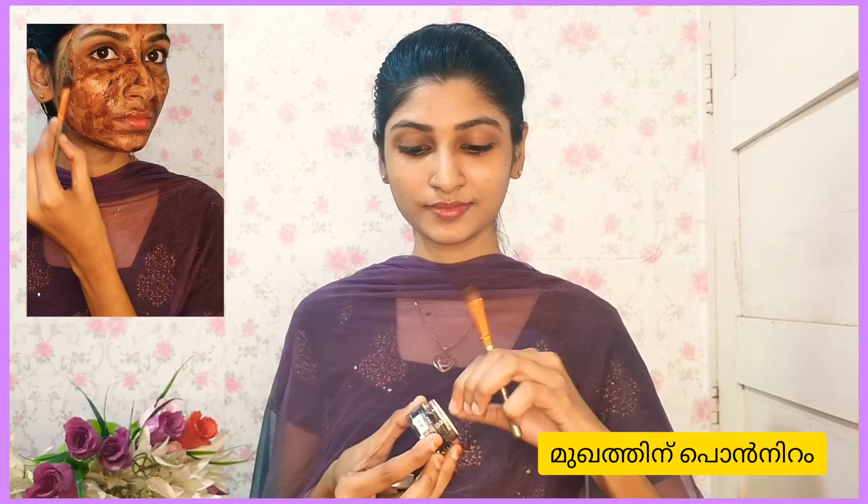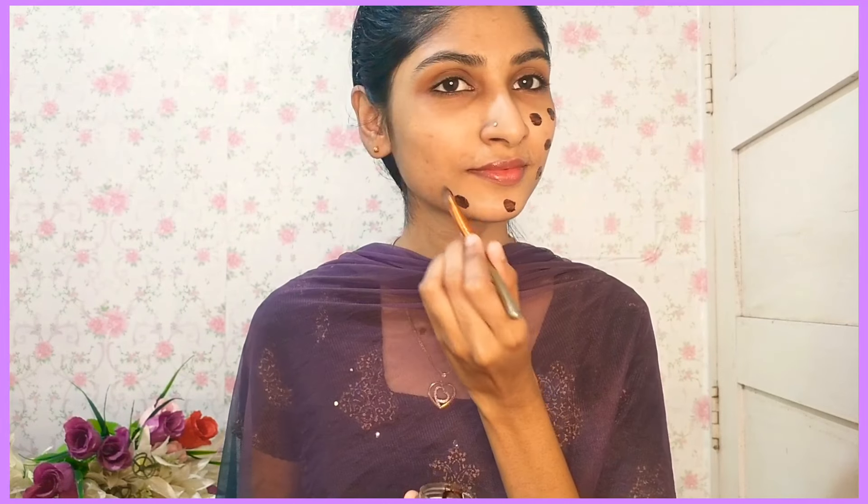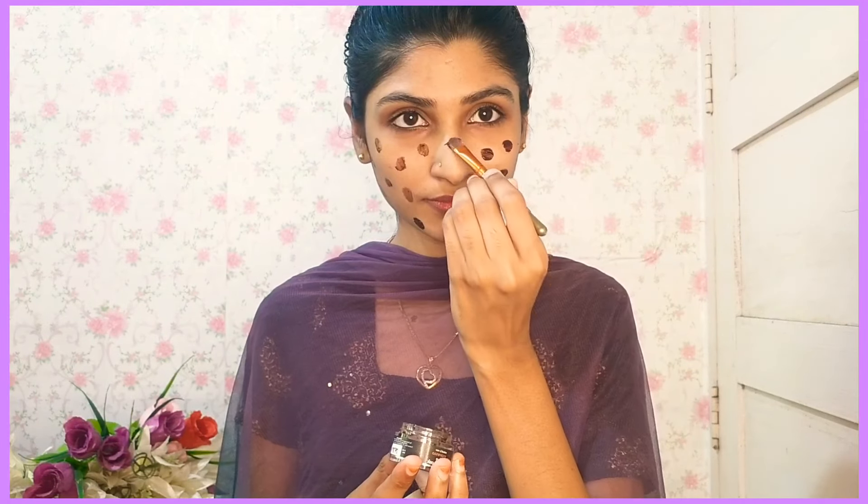The main ingredient is coffee. The skin has dark patches, spots, and blemishes. It is a special ingredient.